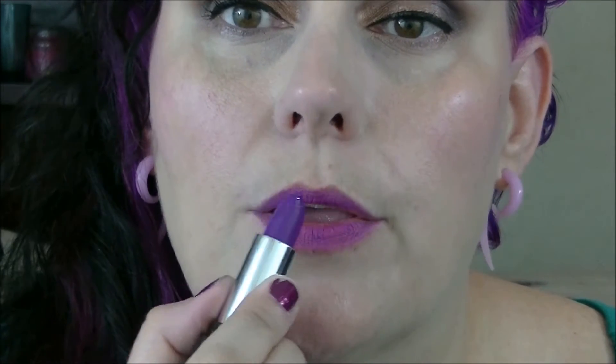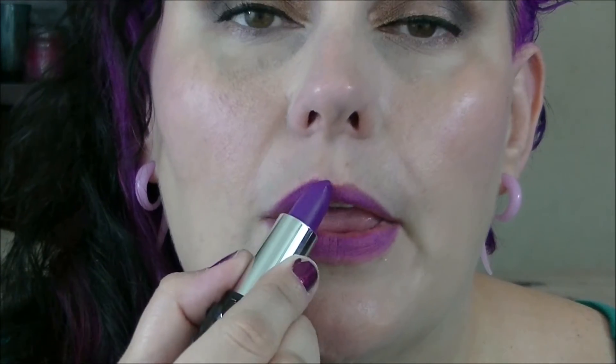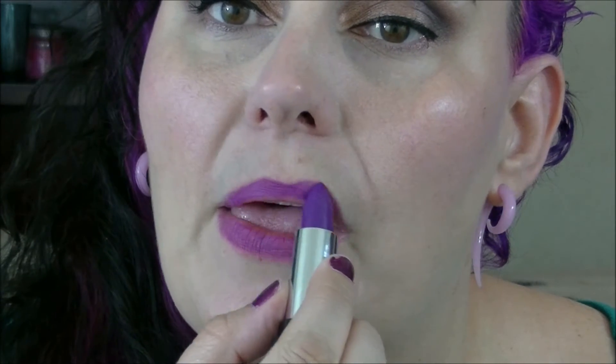It does have a vanilla, almost like a vanilla cupcake batter smell, versus just a vanilla smell like MAC. I do like the smell of this. So that's what it looks like on.